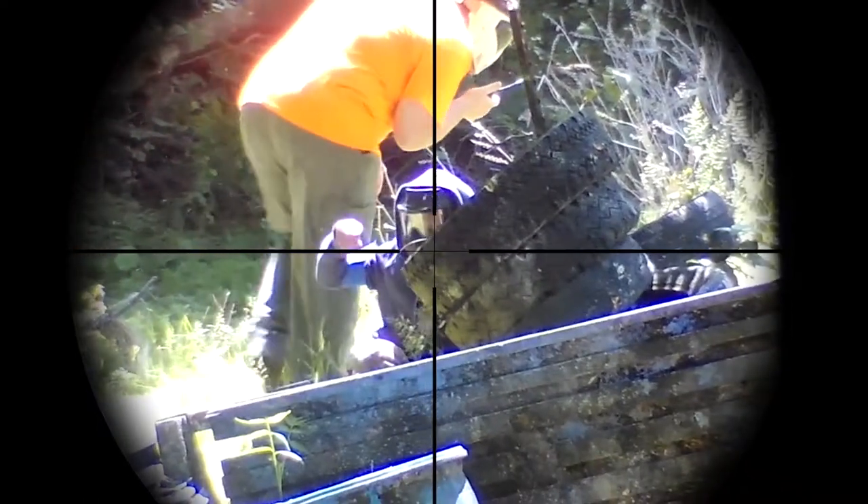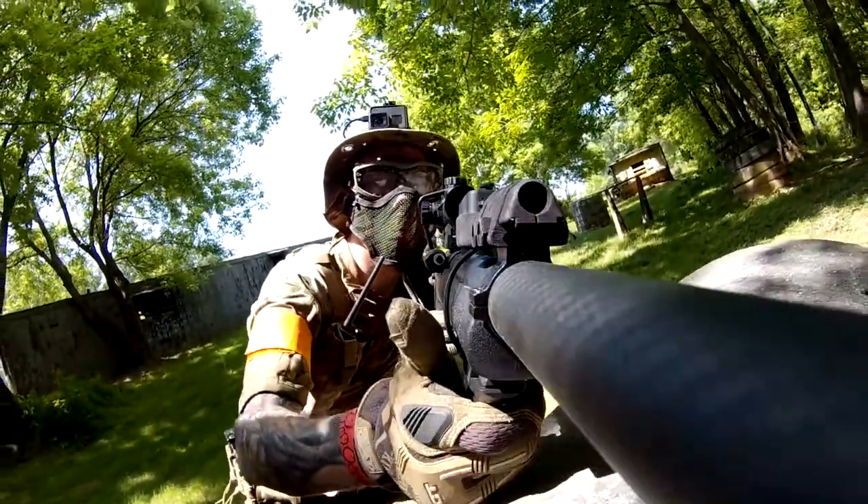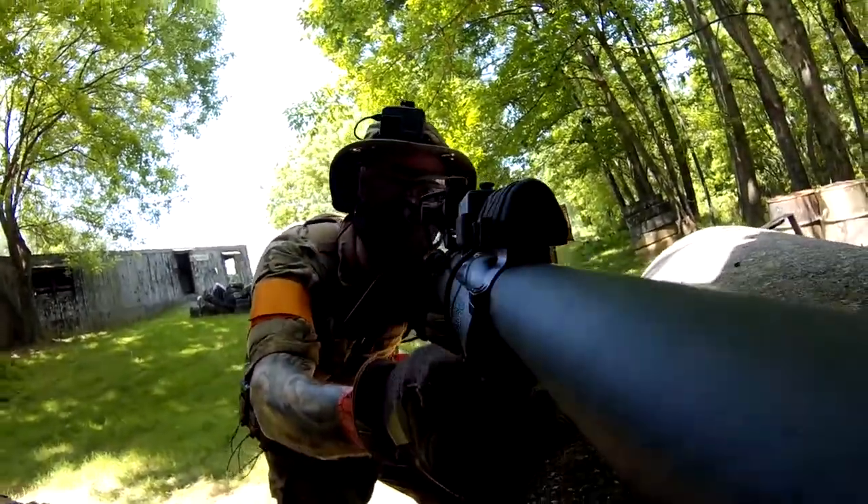A TDC mod may also improve accuracy with a stock hop-up chamber. It will provide a constant, even pressure that the stock hop-up components are not always capable of.